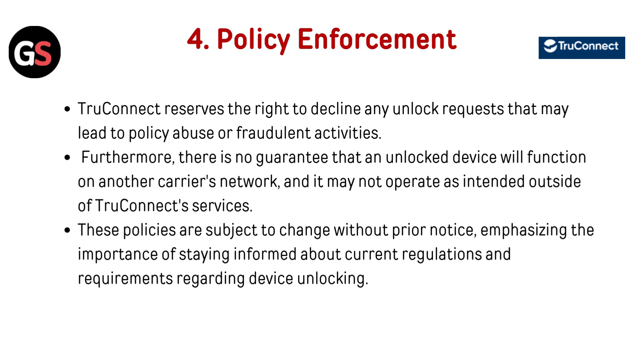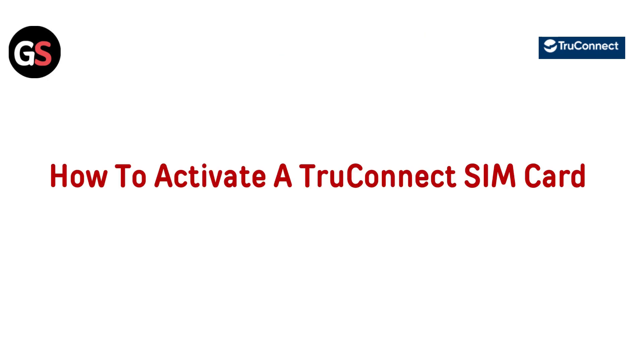Policy enforcement: TrueConnect reserves the right to decline any unlock requests that may lead to policy abuse or fraudulent activities. Furthermore, there is no guarantee that an unlocked device will function on another carrier's network and it may not operate as intended outside of TrueConnect service. These policies are subject to change without prior notice, emphasizing the importance of staying informed about current regulations and requirements.